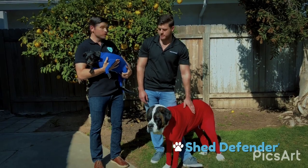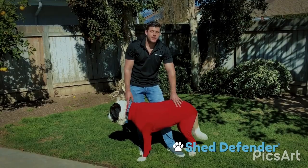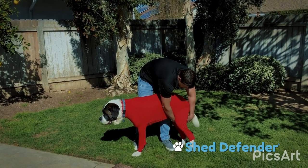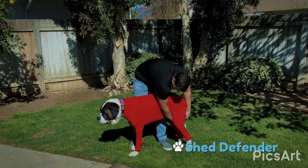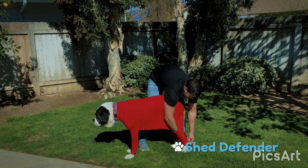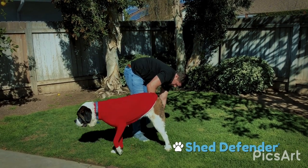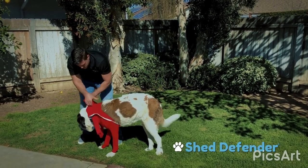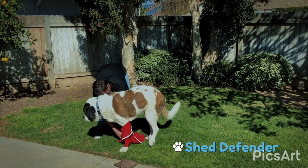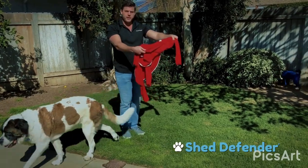Now we're going to show you how easy it is to put it on and off. I'm going to demonstrate how easy it is to take the Shed Defender off the dog. First, start by unzipping all the way up, and then you're simply going to take the back legs out like this, and then simply just pull over their head and then take their front legs out.